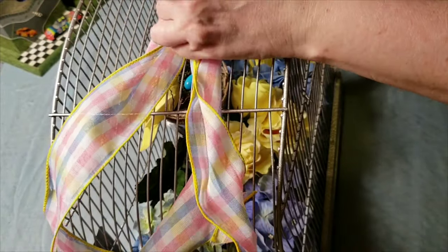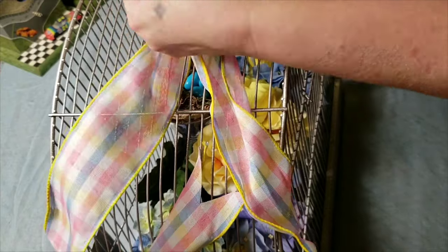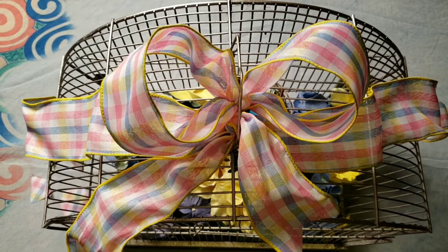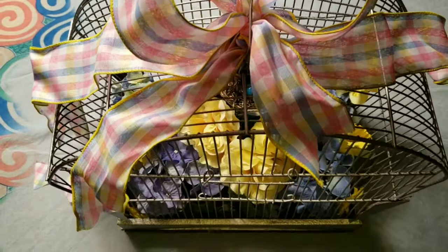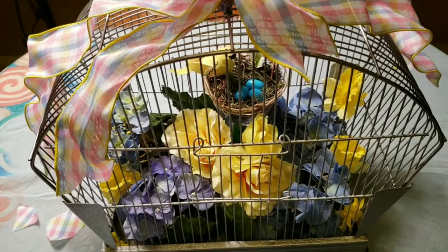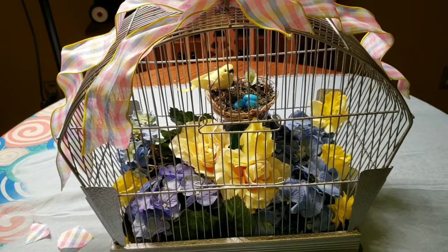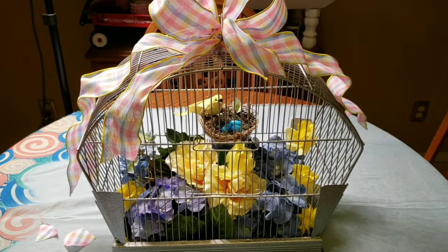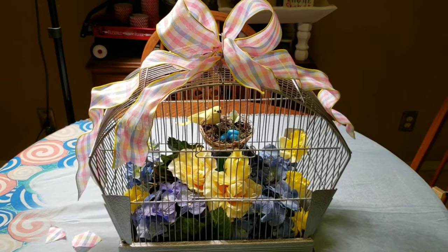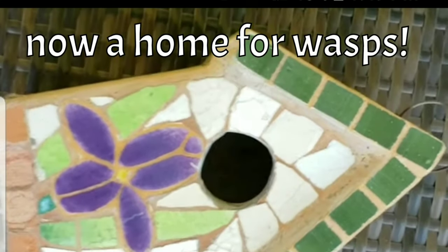I'm just taking one of the long tails, one of the short tails, and one of the loops and putting it on one side of the hanger on top — all the others go on the other side. There you go! I love how all these colors tied together. I think this is a super fabulous decor piece — very happy with how this all turned out.